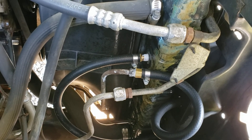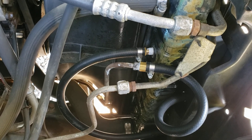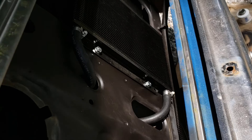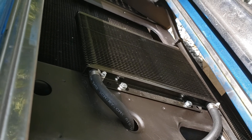Alright, the top line was going back to the transmission, so that top line goes into your trans cooler on the bottom inlet, and then it'll come back out at the top.